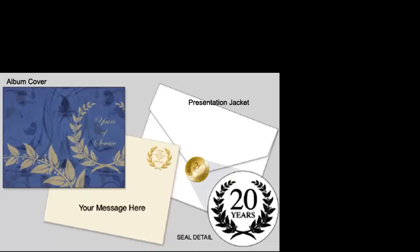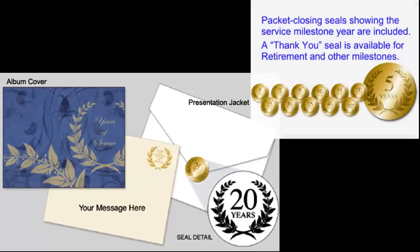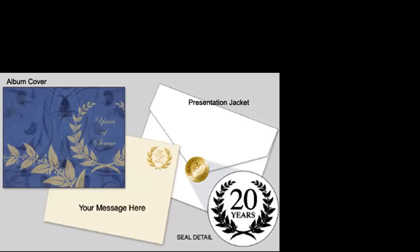The award presentation packet will include the gift album and a thank you for years of service gold leaf certificate paper. They are both placed inside a large white inner wrap. This gets closed with a gold seal that is embossed with their anniversary on it — 5 years, 10 years, etc. Finally, everything is put into an outer envelope that is used for distribution. You can either mail them or hand the packets out.